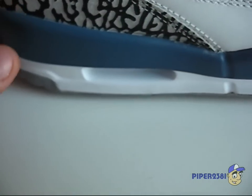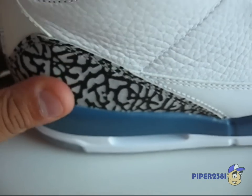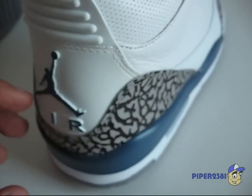These sneakers are nicknamed the True Blues because of the blue color. It's on the insole, on the midsole, and on the back.